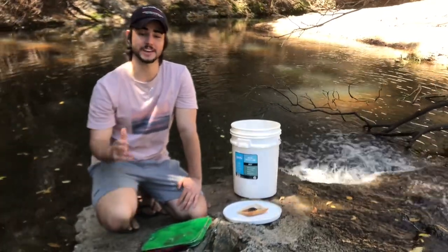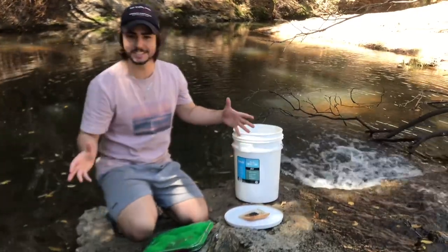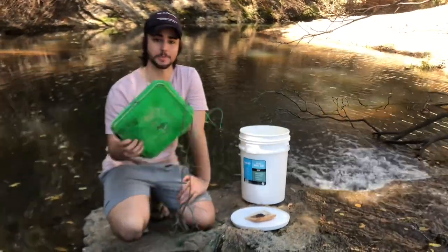Hey everyone, welcome back to another video. We're not at Justin's fish room today — we're in the wilderness of Australia in Brisbane. And today we're going to do a video where we'll be trapping some fish.